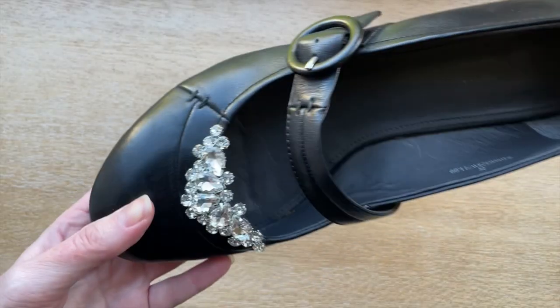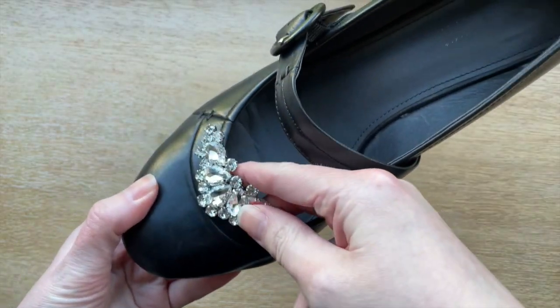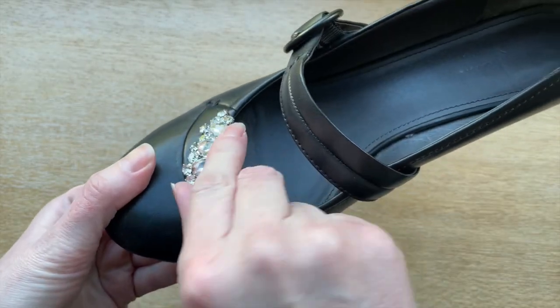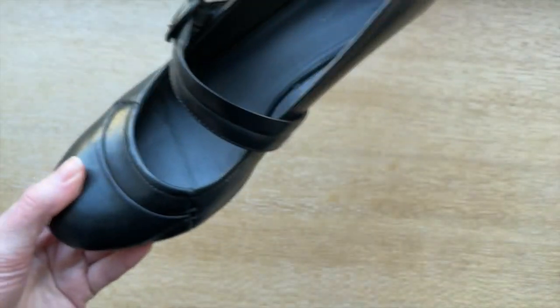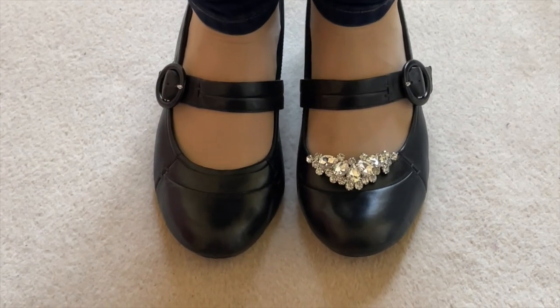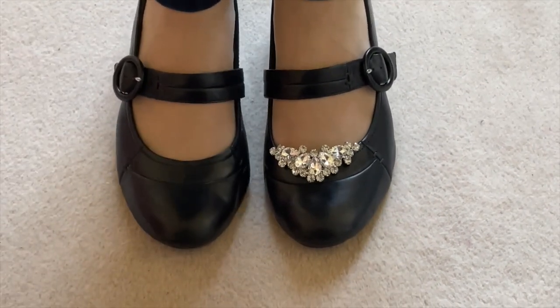Many shoe clips are super affordable too. I bought these crystal clips on Amazon for around $10. I didn't expect much for the money but I'm impressed — my plain black shoes go from boring to bling in seconds.